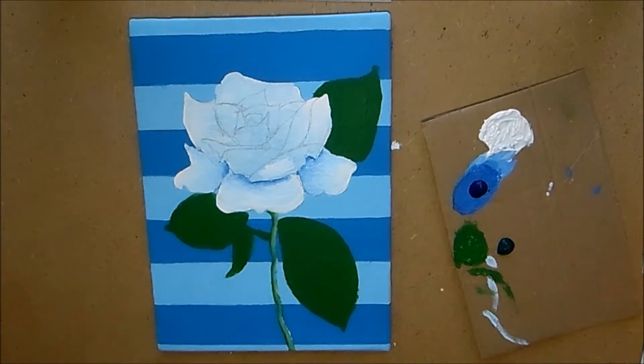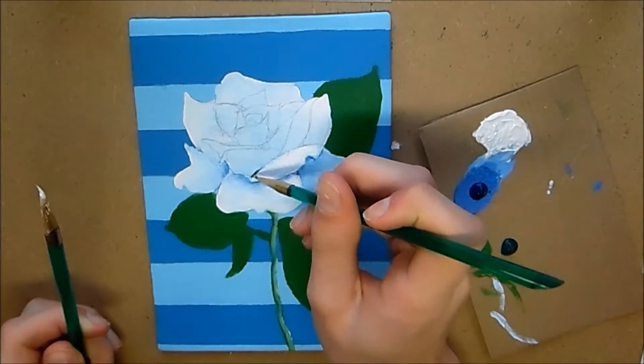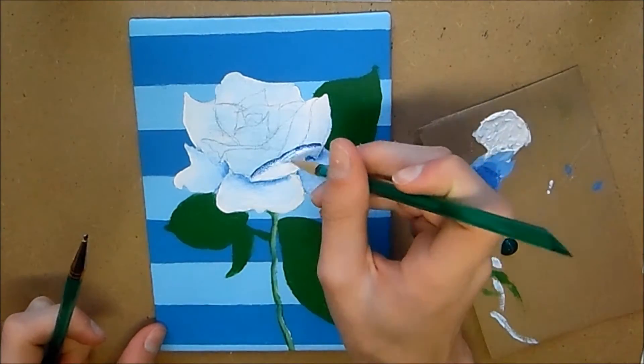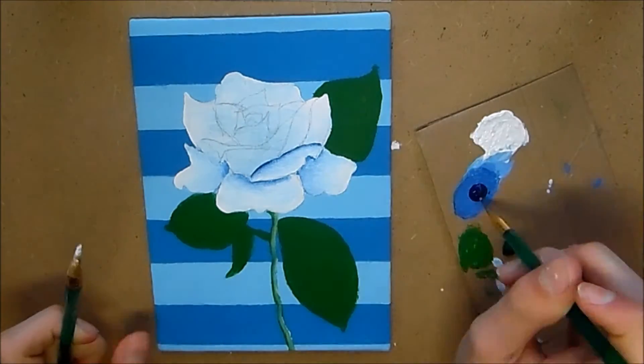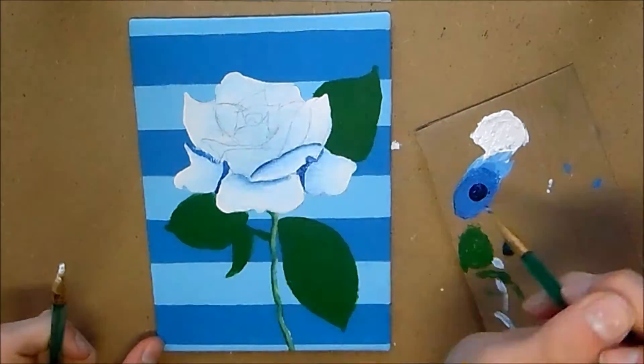I'm using blue for my shadow, but you don't have to use blue. I would say don't limit yourself to just using black and grays to add shadow to objects that are white — try different colors.